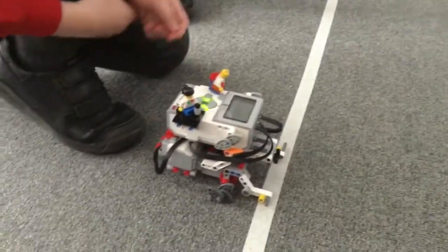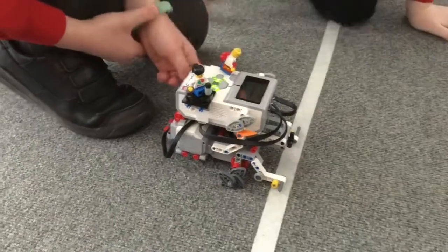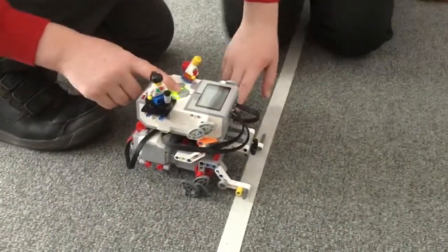Hi, my name's Harry and my name's Ethan, and we programmed our robot, the Egg Wheeler, to go forward a meter without wheels. Let's go! 10, 9, 8, 7, 6, 5, 4, 3, 2, 1.